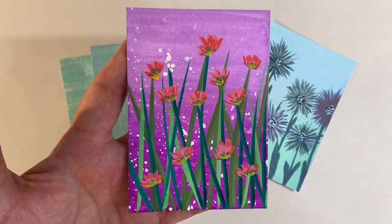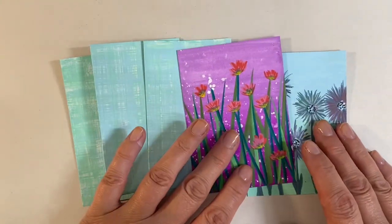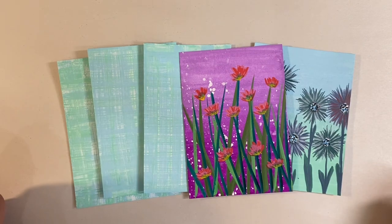I'll be sharing another video in a couple of days showing how I made these beautiful cards. Just look how vibrant and opaque these colors are. I hope you enjoyed that — if you did, I'd really appreciate a thumbs up. Let me know what you think in the comments below, and thanks for watching. Take care everyone, see you all again soon!